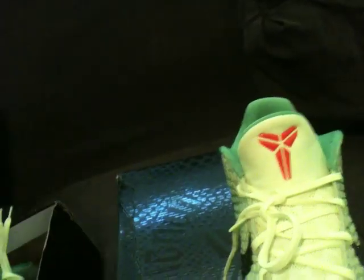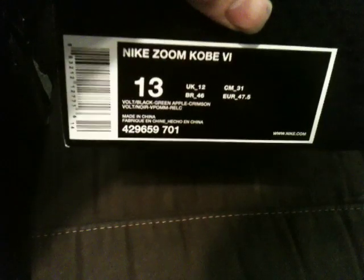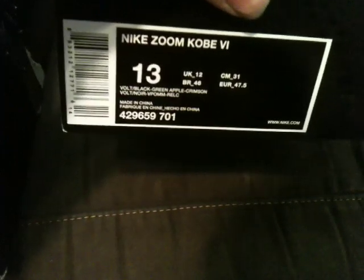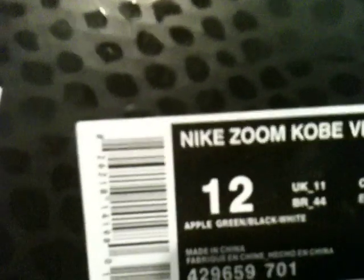I also want to point out the colorways. This fake shoe's colorway is listed as 'apple green black white' — but do you see any white on this shoe anywhere? There's no white on this. The actual true colorway is 'Volt black green apple crimson.' The fake one has it listed wrong, and if it's in another language it's also wrong. It's all messed up on the fake — this is the fake, this is the real one.